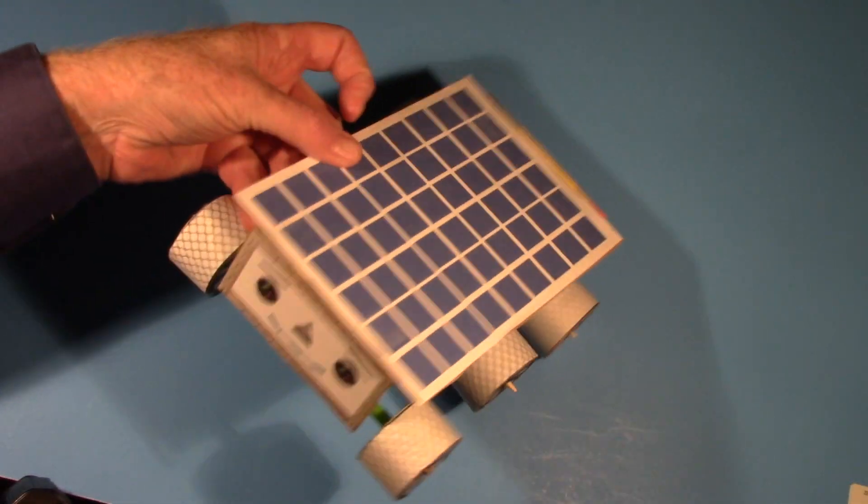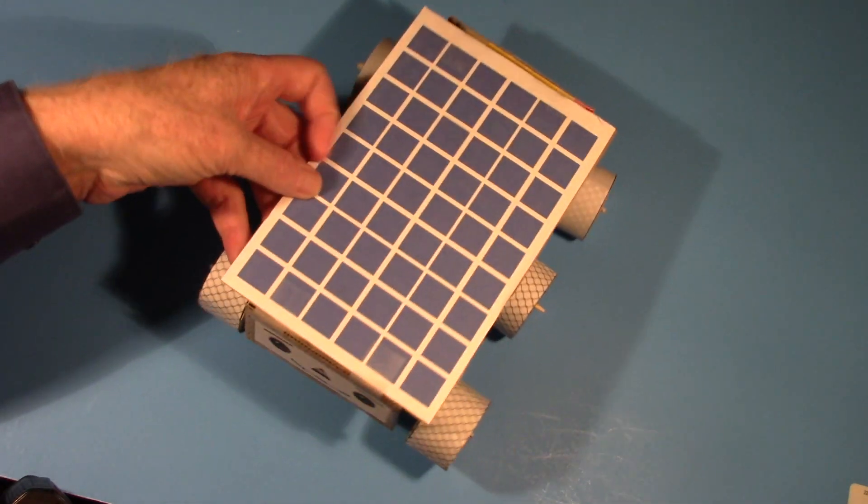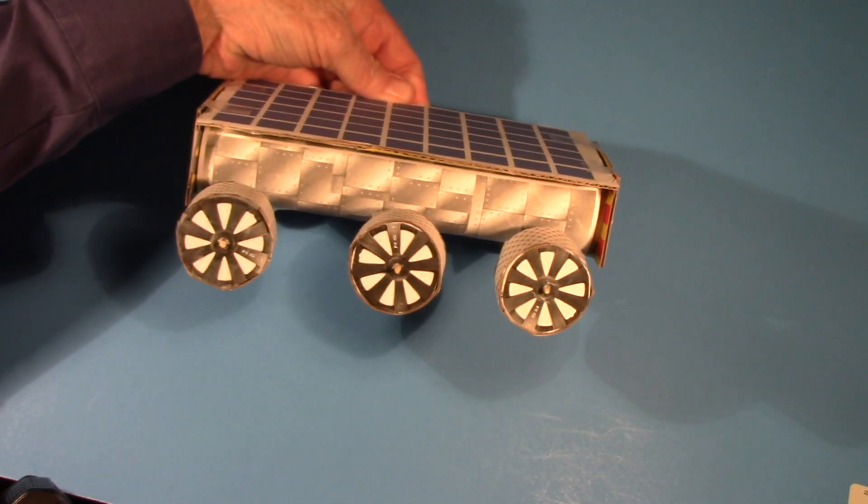This time we're going to make a Mars Rover. By just using a few items from around the house and a couple things from the store, you'll have some fun putting this Rover together.